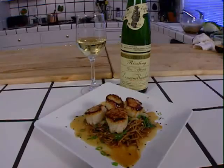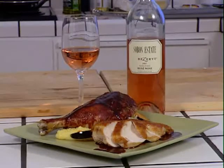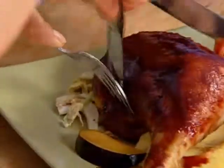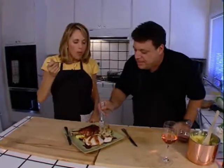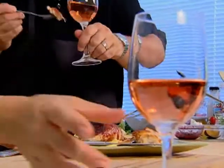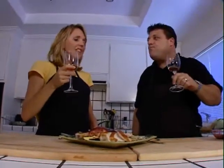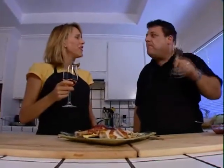Michael picked a Riesling for the scallop dish and recommends pairing a rosé with the chicken. We dig in — the polenta with all the little veggies is fantastic and the plum sauce is so good, almost like a barbecue chicken. Two dishes inspired by a restaurant, and it just goes to show it is possible to cook like a wine country chef at home. Thanks for a delicious meal, Michael — it was so fun to make.